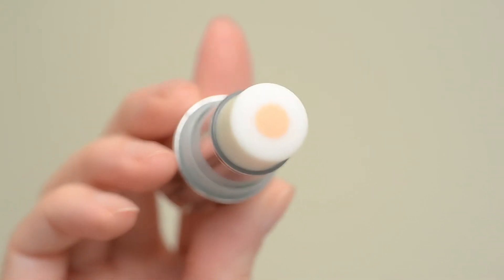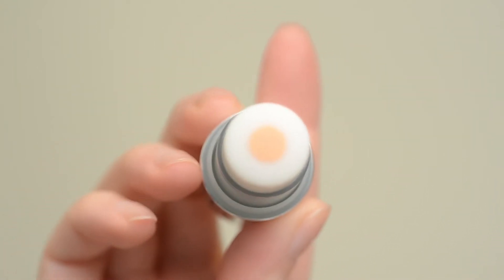The outer part is apparently an oil-absorbing formula, and then the inner is like a blurring formula, which is why it's got that pigment. Basically, this product claims to blur the look of pores, minimize shine and oil, and you can use it alone as a primer or over makeup any time of day.